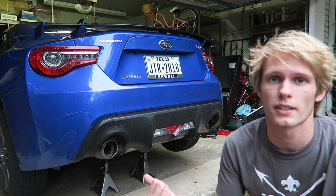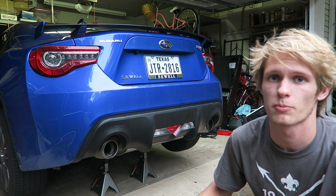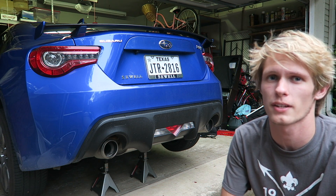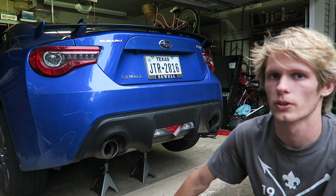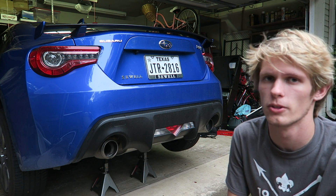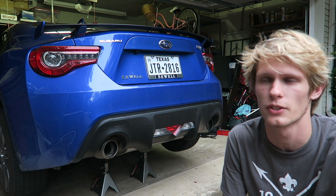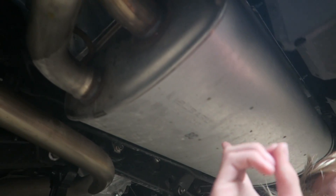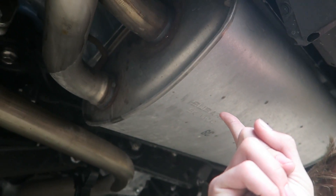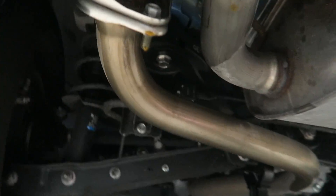We just put the car up on jack stands about an hour ago, and then we sprayed all the bolts with PB Blaster. This is good so you don't snap a bolt or anything. It's usually better with older cars, but this is a fairly new car — 2017 — so I didn't really have to do it, but just in case I did it anyway. Good practice. Under the car there's this big muffler right here that we're gonna drop out.